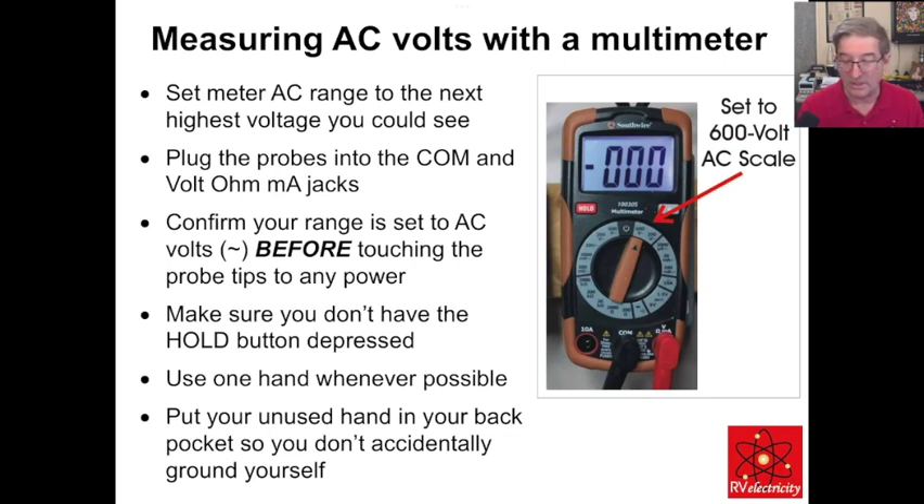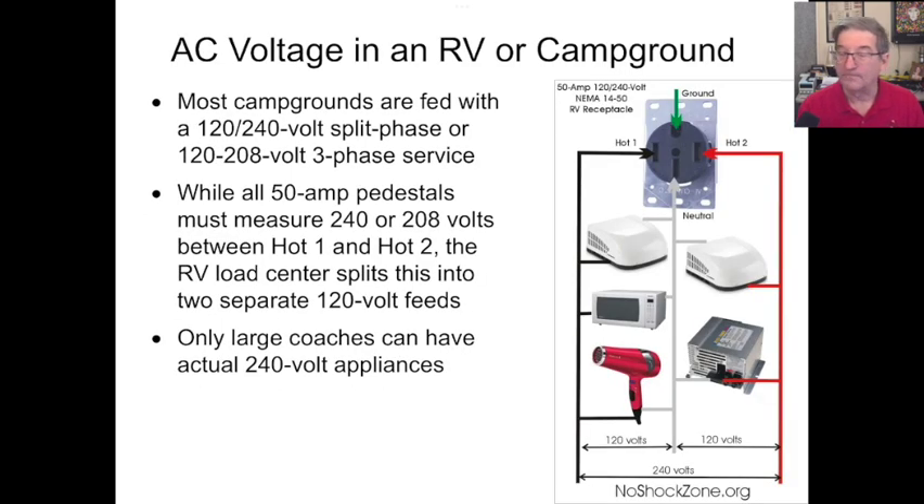You really want to set the meter to the 600-volt scale because you could encounter 240 volts on any connection. Here's why: if you go look in any RV campground or even in your house, you have something called split phase power coming in — split phase 120/240. It could be 120/208 in some three-phase circuits, but let's talk about regular split phase first.